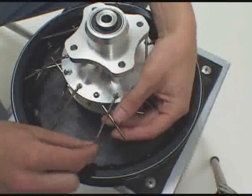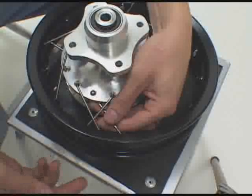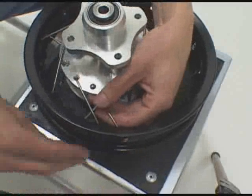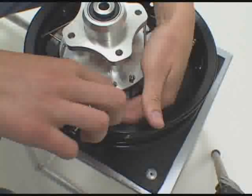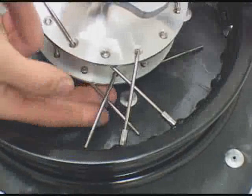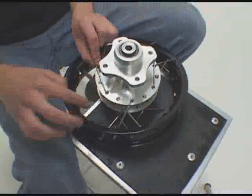Take your top spoke and your bottom spoke, cross them over, and place them in the rim. Once you've crossed the top two, take the bottom two and repeat. Then just continue to work your way all the way around the rim, going top to bottom, top to bottom, until you're complete.